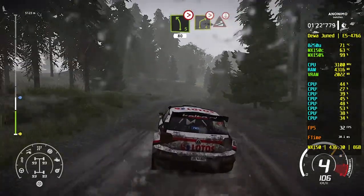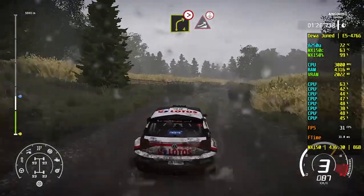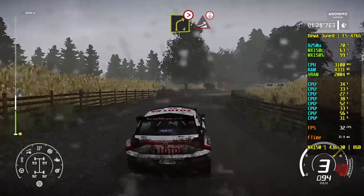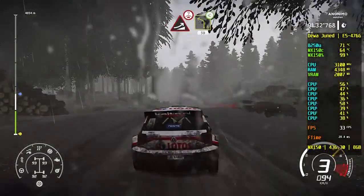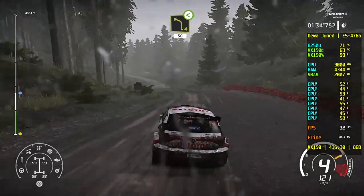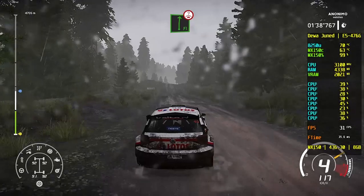Right 4, very long, tightens, into jump, over crest. And left 4, over 50. Flat right, over crest, jump, 50.